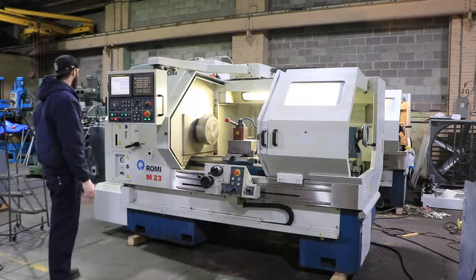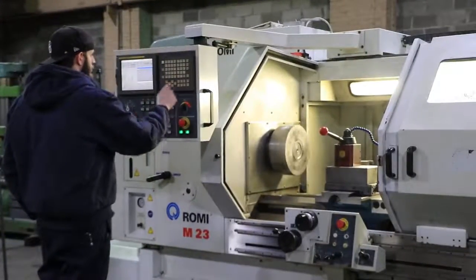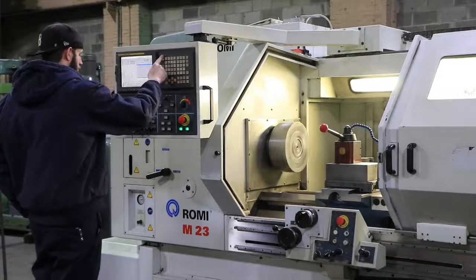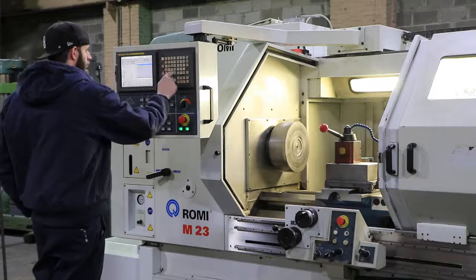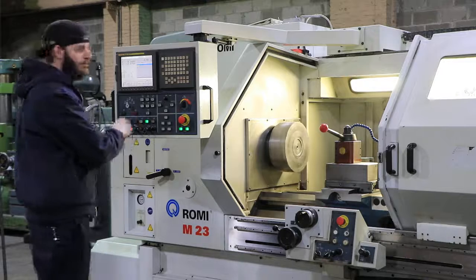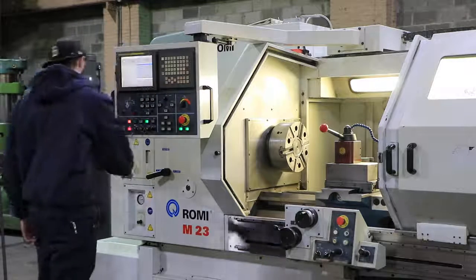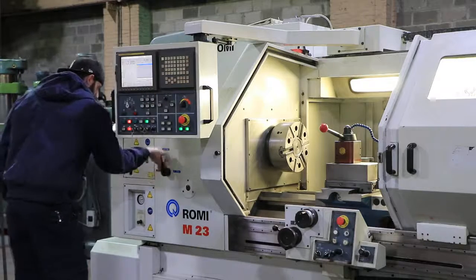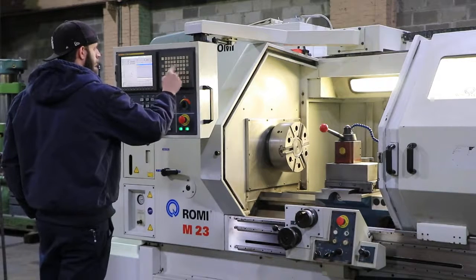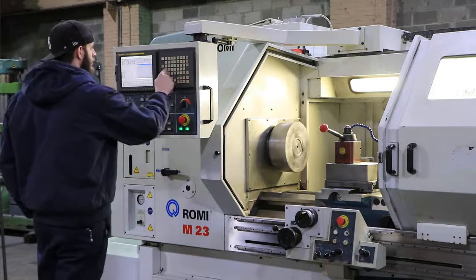Right now we're in the low range. The machine also has a three-jaw hydraulic chuck. The make is an SMW Autoblock. We're at 350 RPM in the low range. We're going to shift to the high range — 250 in the high.